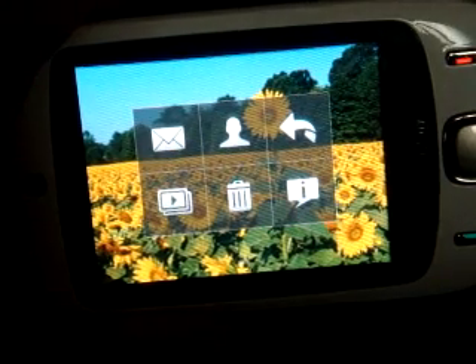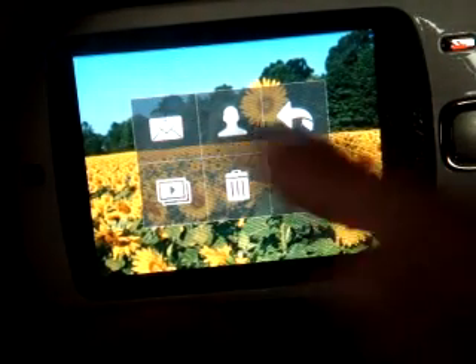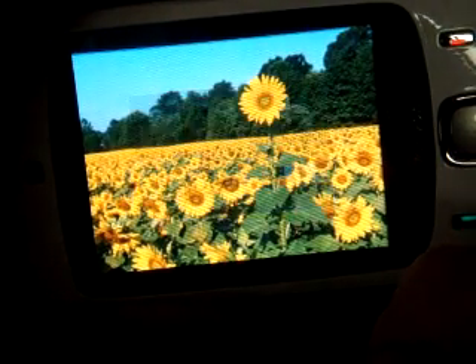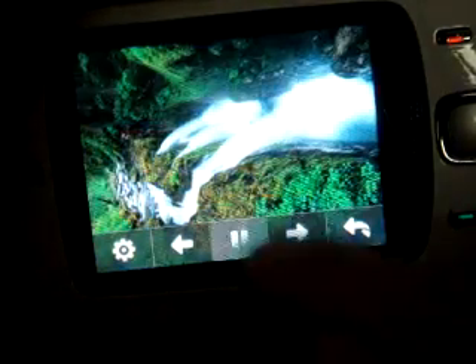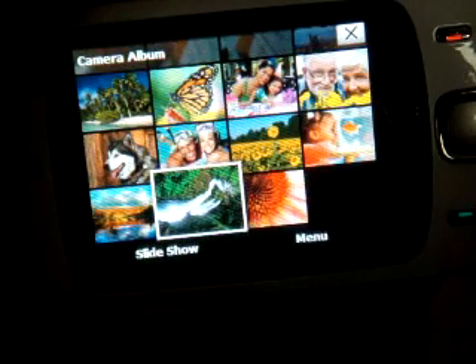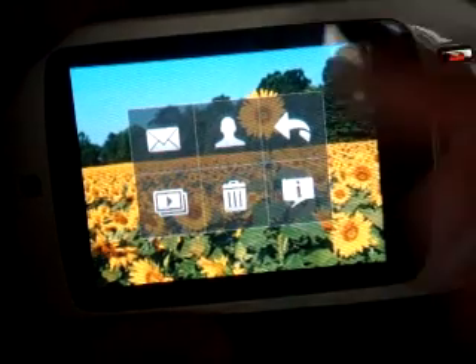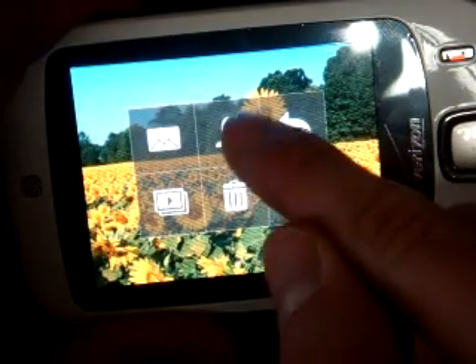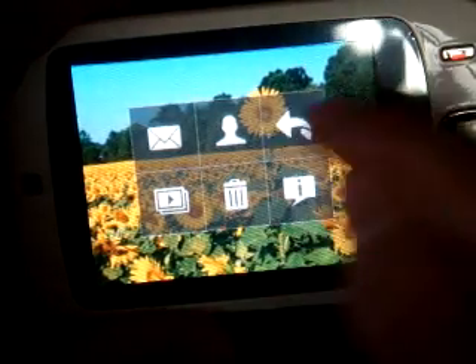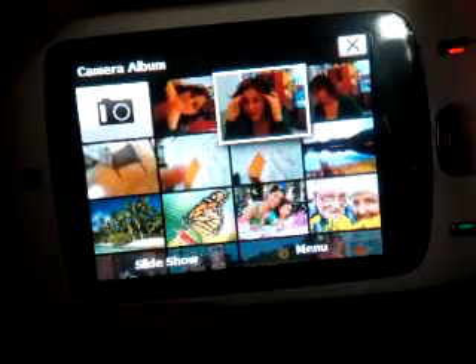Once you get the hang of the whole gesture thing, there are some other options that come up when you tap on a picture. You can email the picture to someone. You can do a slideshow, which is pretty neat — right now we're in slideshow mode, fading to and from the various photos on the device. I'm going to pause that and go back into the gallery. We can also throw a picture away, assign a picture to a contact, or just return to the gallery and use flick scroll to move around.